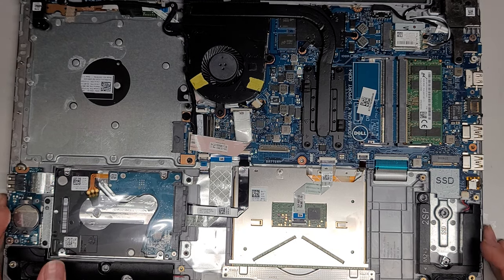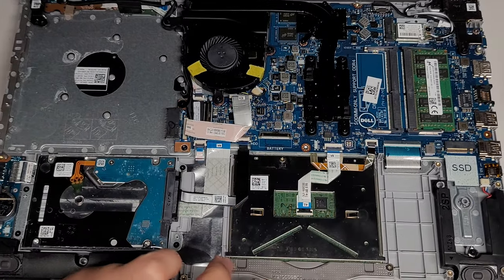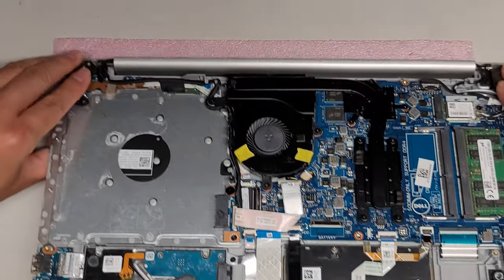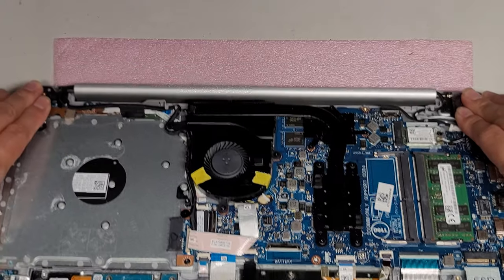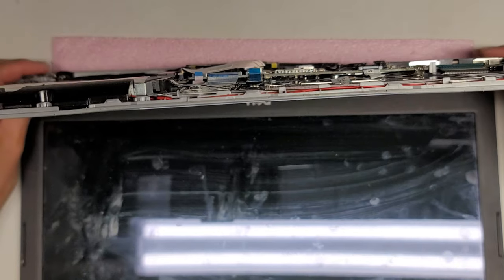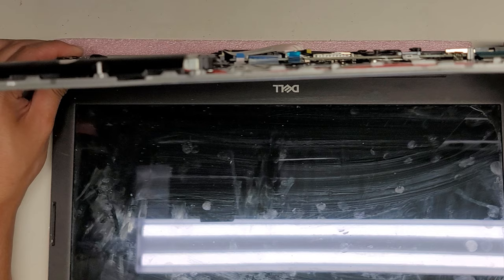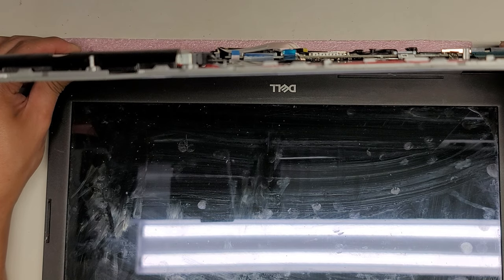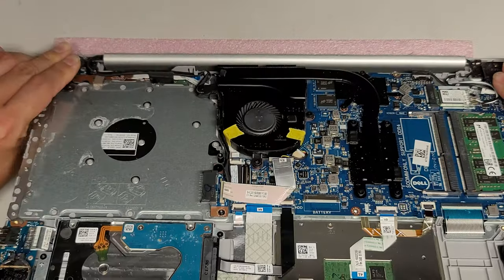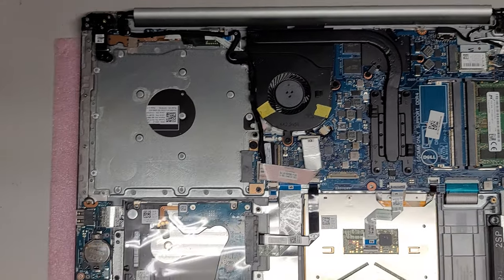After you remove the battery, press and hold the power button to drain any remaining power from the computer. Open the lid slowly — you can hold the hinges and twist them up if needed. Hold the screen down and press the power button for about 15 seconds. Once done, close the hinges back down.